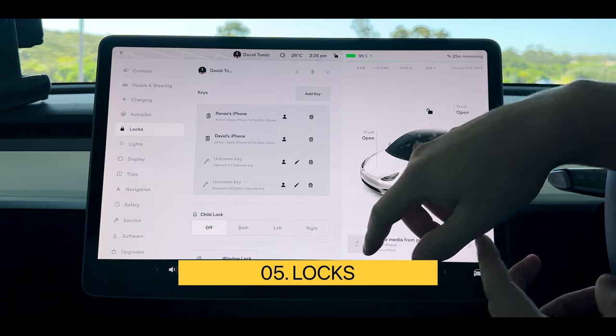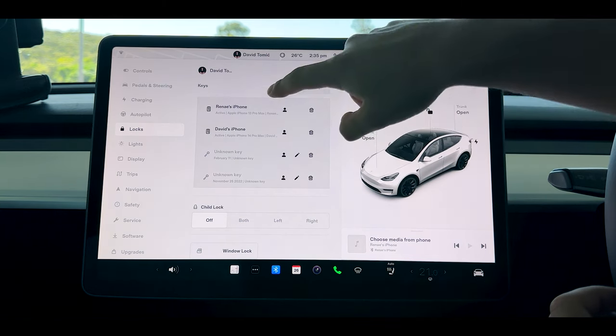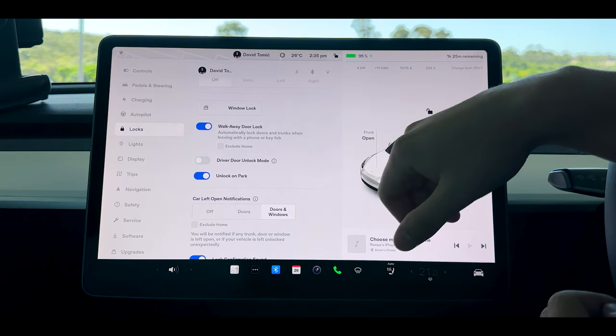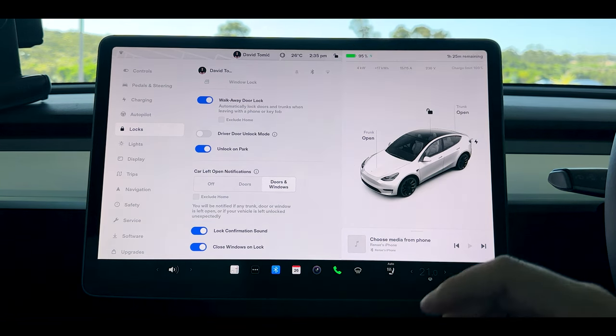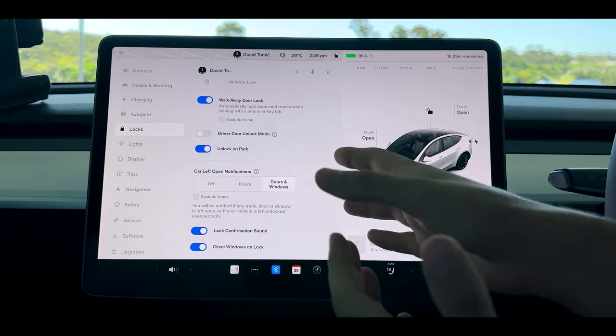Moving across to locks, you'll have all your phones and keys set up directly in here. When you get your physical key you can set up your phone keys, and you can adjust all your child locks, safety locks, and what happens when you walk away from the vehicle. You can automatically unlock in park, which is a very good feature — otherwise you have to tap the lock button at the top. I like to leave the car left open notification on for both doors and windows, because there have been times we've walked away and the car hasn't locked.